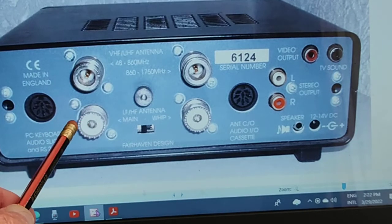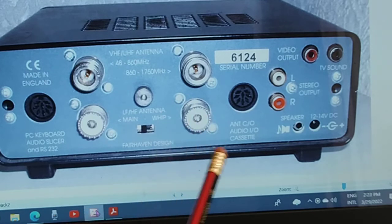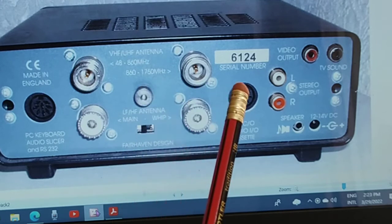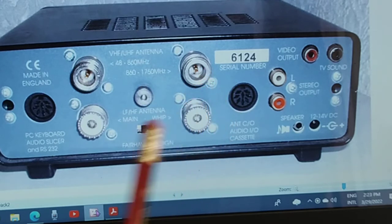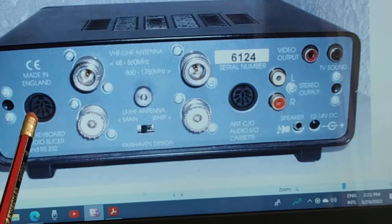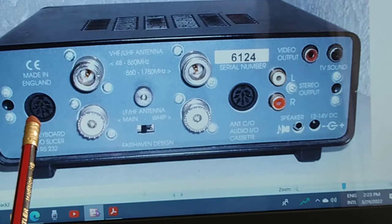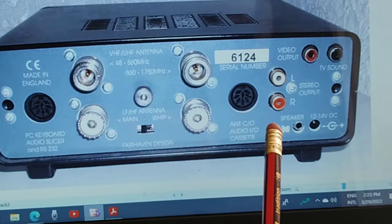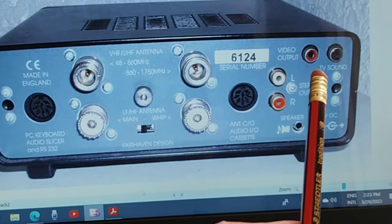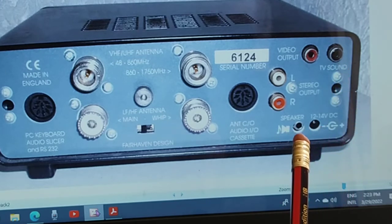This one here is normal HF. There's the switch for the whip antenna — if you're using a short wire, high impedance, or a little whip screwed on, and that's your earth connection. That covers from about 48 to about 800, and this one from 800 to 1750. This connector is where you put your plug in for a keyboard to enter all the data easily, or it connects to your computer — you can go to USB instead of the old 9-pin RS-232. This one is for a cassette recorder. That's your stereo out if you want to use it with an amplifier for stereo FM. And these are the video and TV sound outputs. That's your 12 or 13 volts, and that's your external speaker connector.